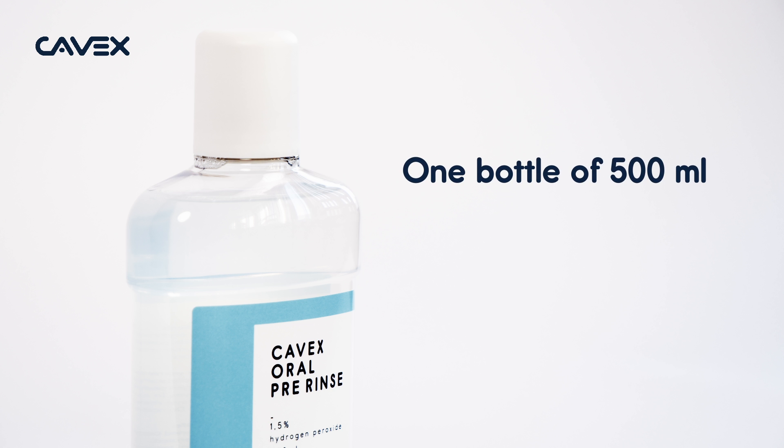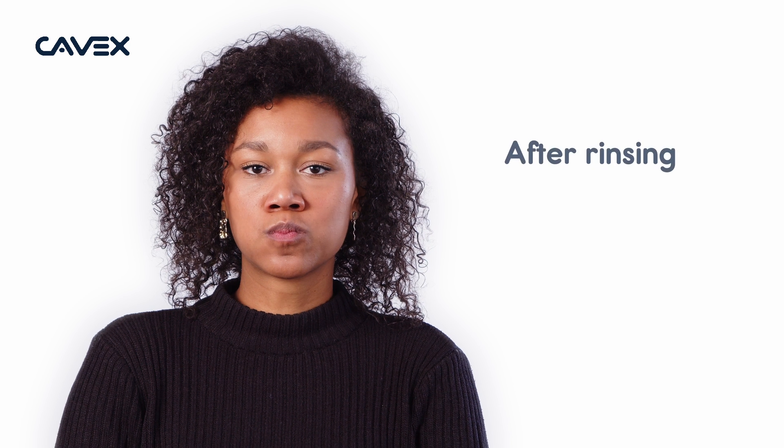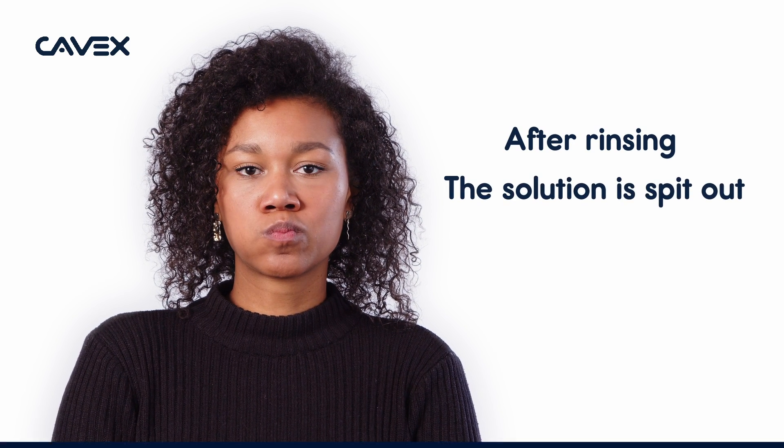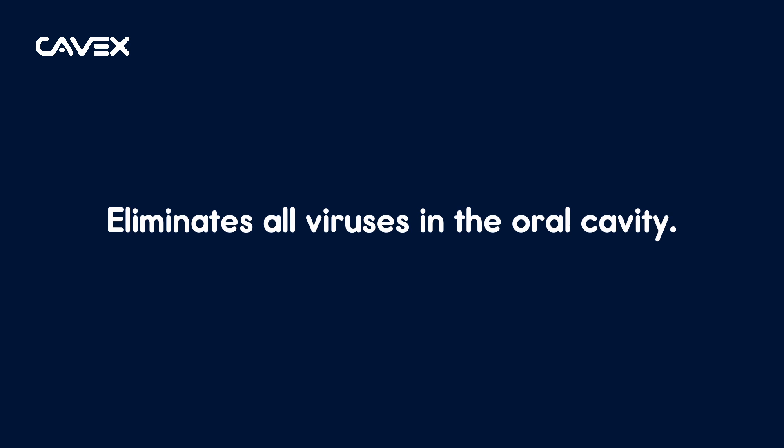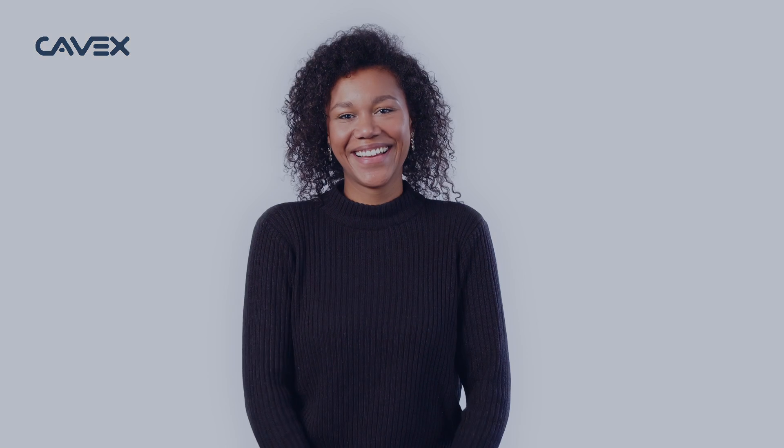One bottle of 500 milliliters contains enough for approximately 50 rinses. After rinsing, the solution is spit out — do not rinse with water afterwards. Any possible viruses present in the oral cavity have now been eliminated, so you can start the treatment safely.